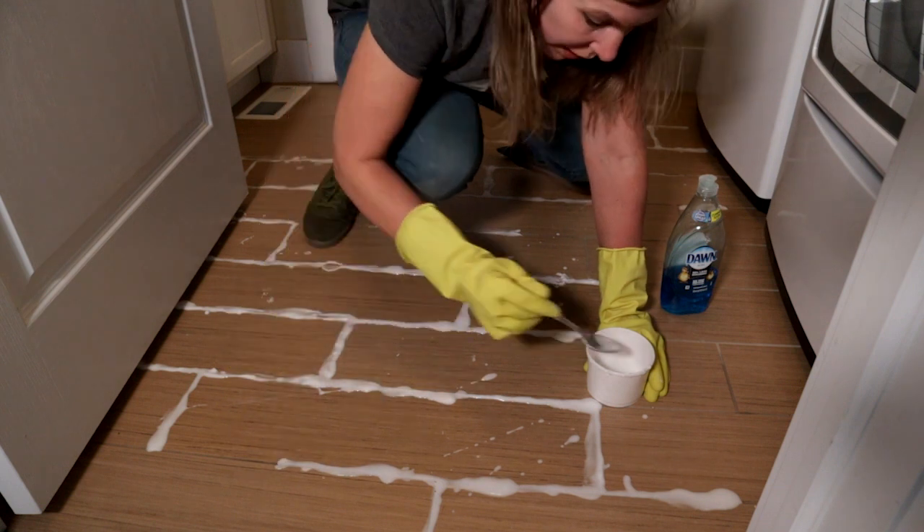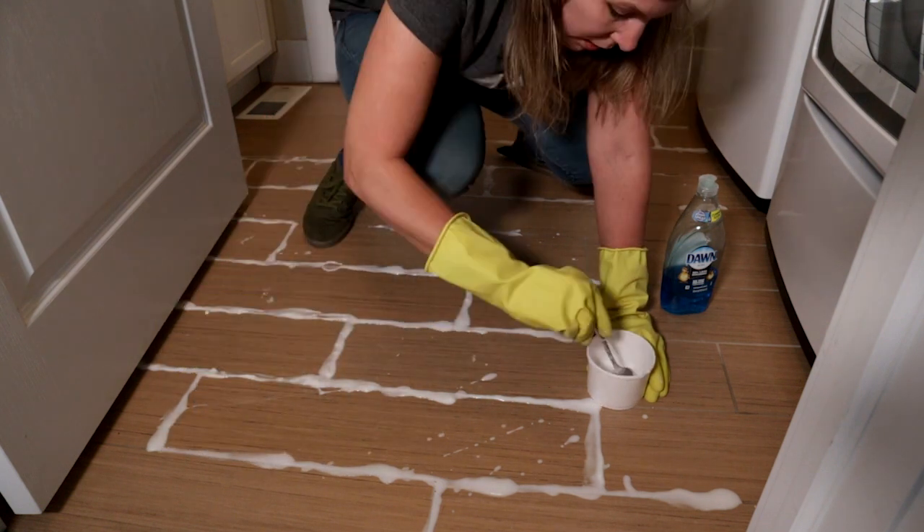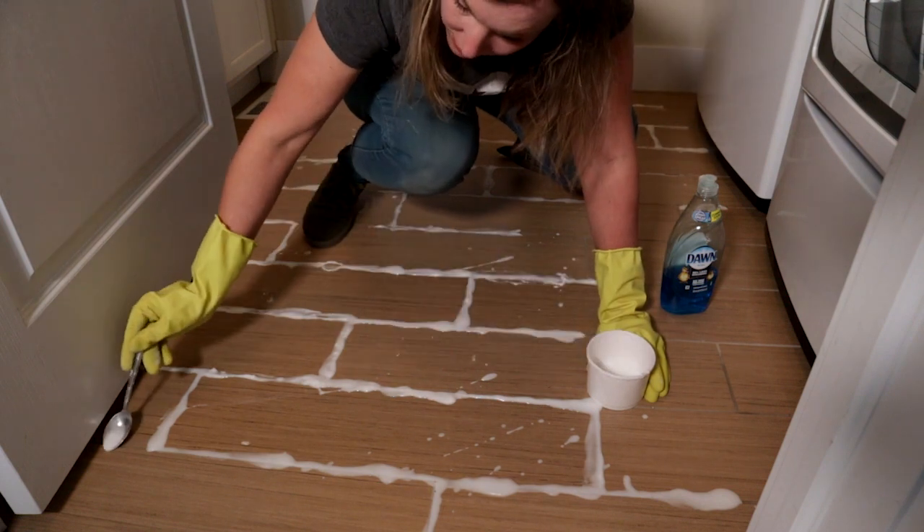Okay, you need to let this sit on here for five to seven minutes. By the time I finished this part, the part I started with has already been sitting for that long.